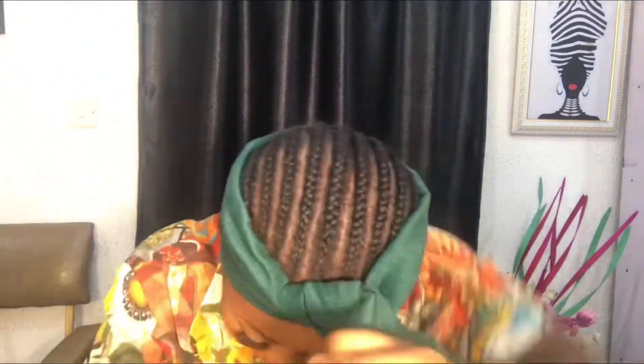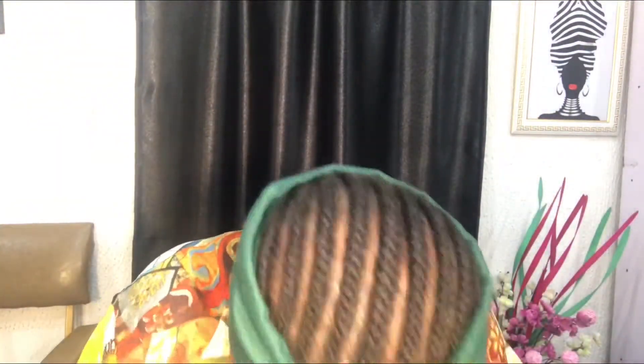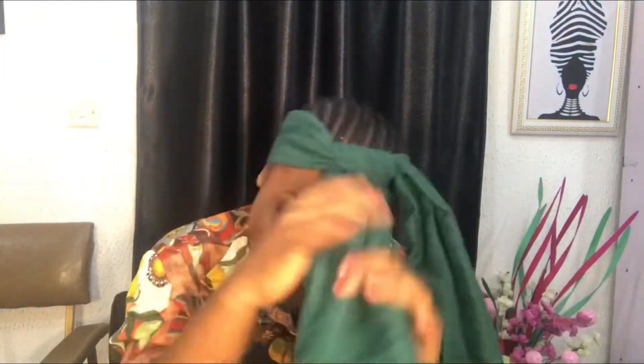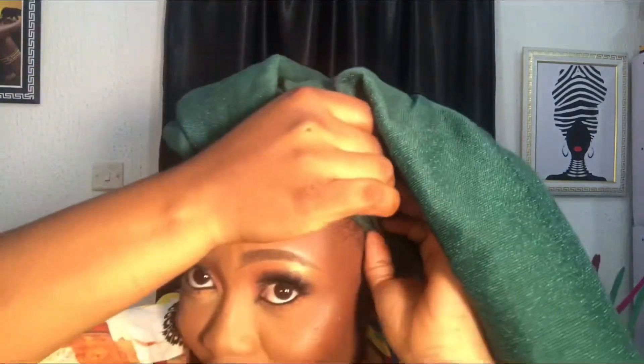My YouTube channel is the same as my Instagram handle. I start to tie it — can you see the way I start to tie? I make sure one fluff is at the front. This is a very simple style you can rock to an event.